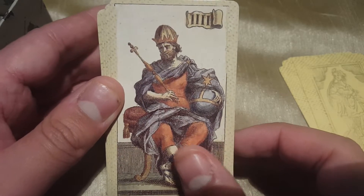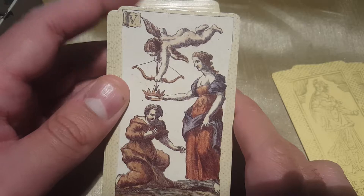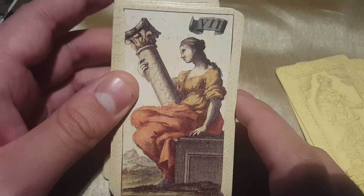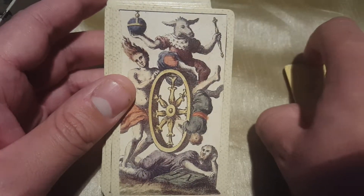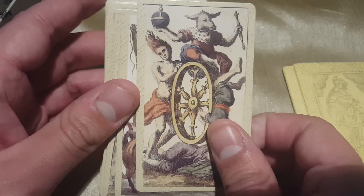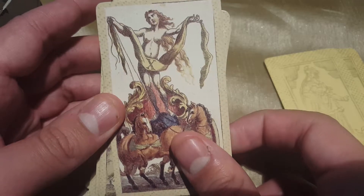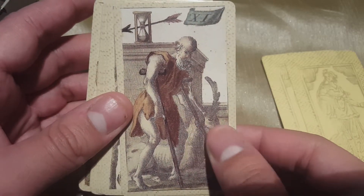You don't really have to worry about getting confused between them. What happened was that he had ordered a batch of Il Meneghello decks and it turns out they were all like mine — the box came in with the wrong deck inside. He only ordered like batches of five, but they were all mixed up.